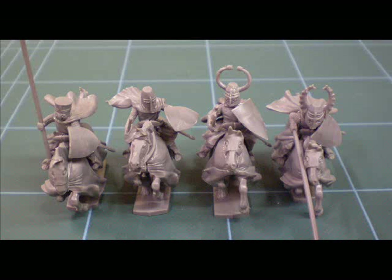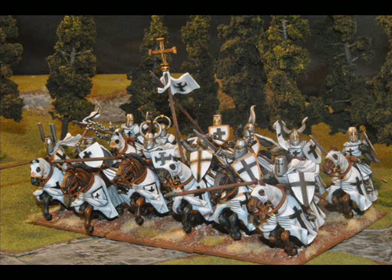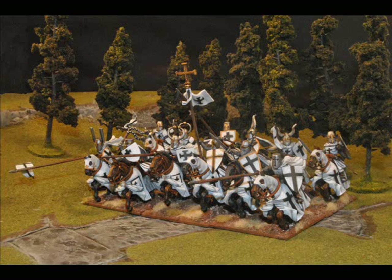Unlike some box sets that claim to be multi-pose but aren't really, these pretty much are, and pretty much everything is interchangeable. You do have to be a bit careful with some combinations of weapon arms and capes — it might be useful having a dry run beforehand when putting stuff together. I found even putting a couple of these models together that I had to change which shield arm I was using simply because it wouldn't quite fit with the body and cape I'd put on the figure. All these are in raw plastic and need a little cleaning up, but once you get paint on them they will generally come out looking really well.